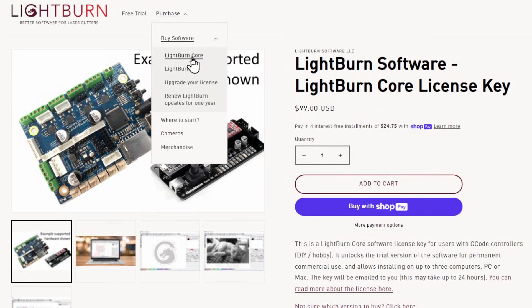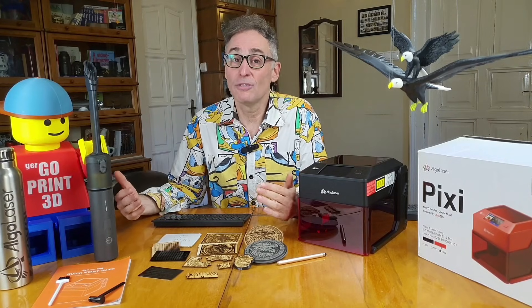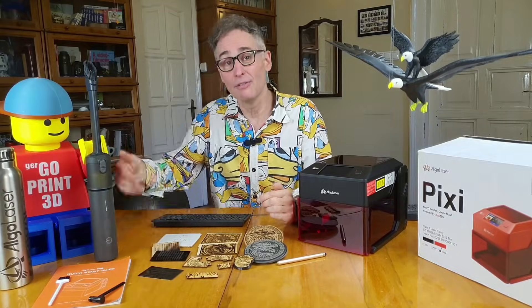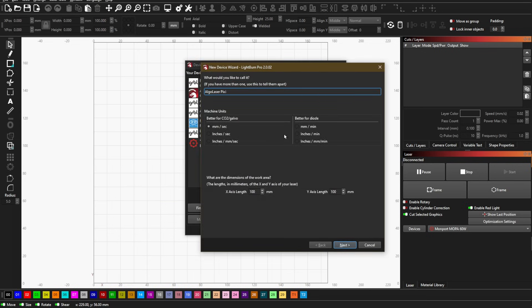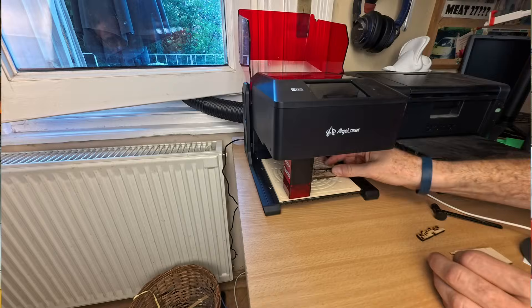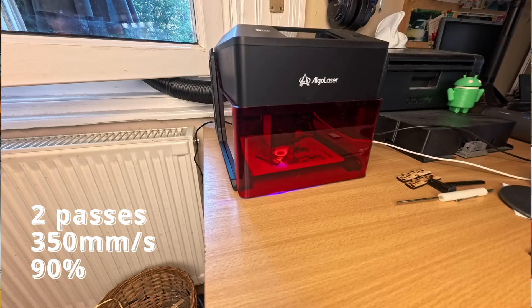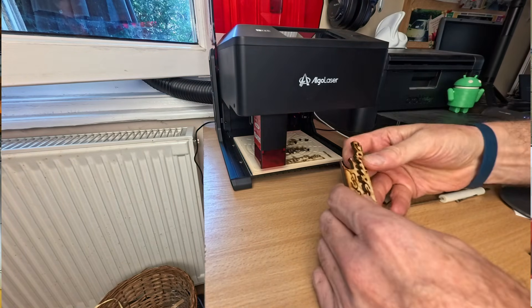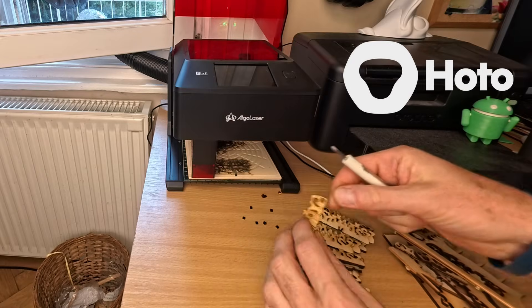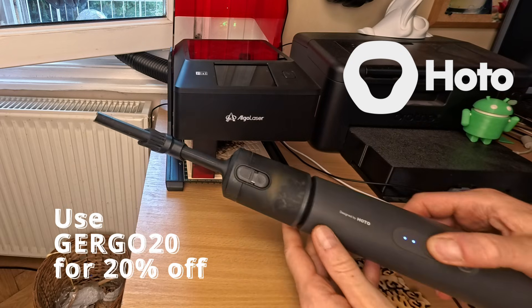That power comes with a price tag - a core Lightburn license is about a hundred bucks. But it's best to think of it as a one-time investment, not just for the Pixie, but for almost any laser you might own in the future. Connecting the Pixie to Lightburn on my Windows PC was a breeze - it was automatically detected and added. The company didn't provide a material library, but I could just repurpose the settings I developed for my DIY mini 10W. I cut these keychain logos from 3mm plywood in two passes at 350mm per minute and 90% power, and enjoyed cutting 18 of these from scrap pieces for my friends.